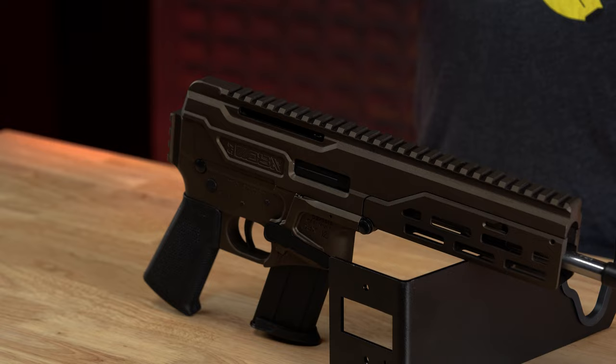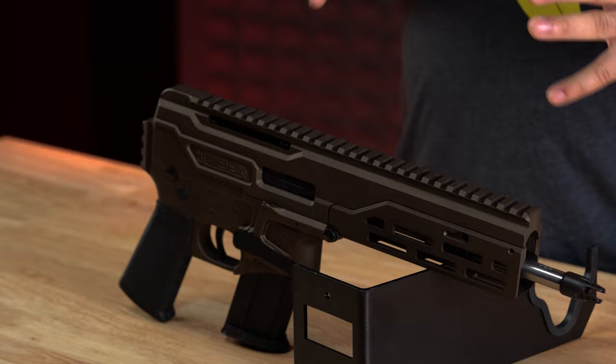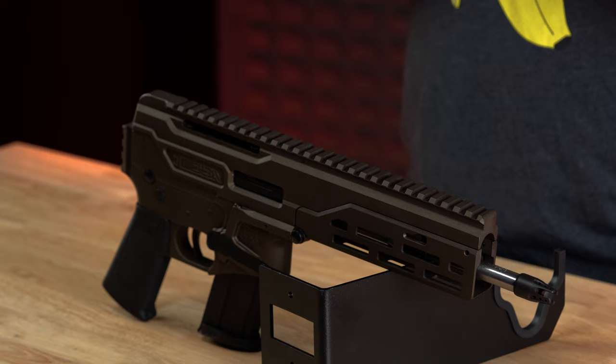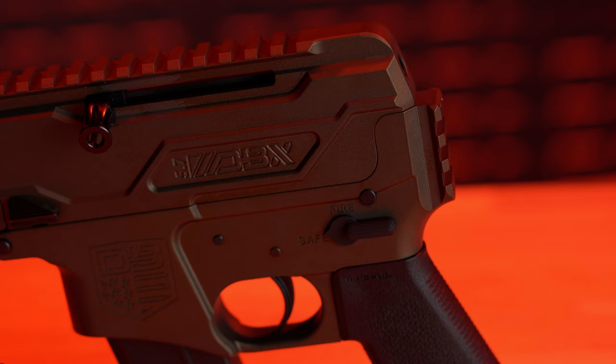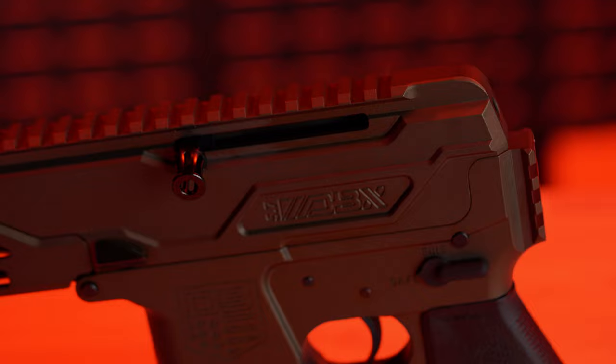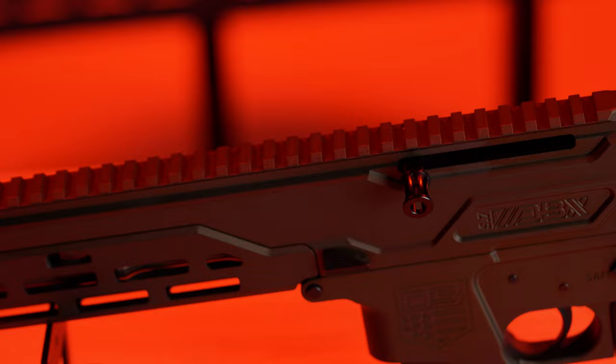The biggest con of this gun is that it's chambered in 5.7. The ammunition cost is similar to .22 Magnum — Federal American Eagle Full Metal Jacket in a 50-round box goes for about $47.99, or about $0.96 per round, which is a lot when you consider .22 Magnum is around $0.40 per round. A big pro, as I stated before, is that this gun is so customizable — you can make this gun what you want it to be.